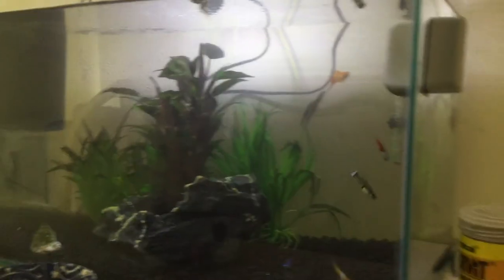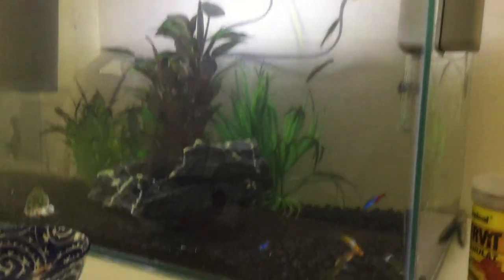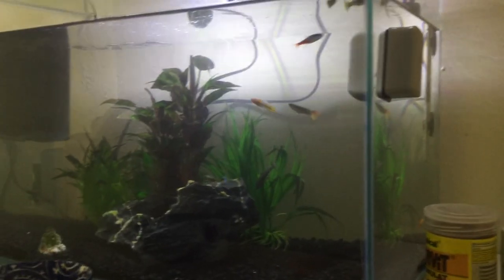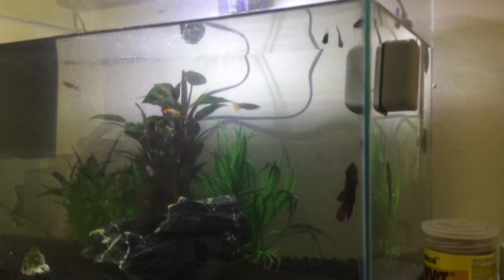If you have a small tank and you want a fish that is hardy and colorful, I do recommend the guppy. They are hardy and they stay out during daytime and nighttime. Okay, well guys, thanks for watching. Please subscribe and like the Dubster channel.